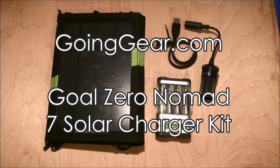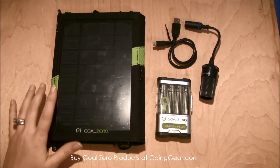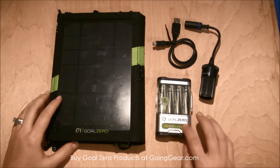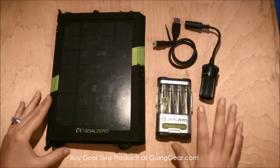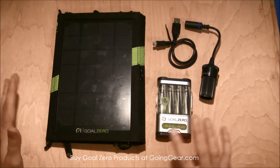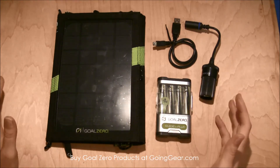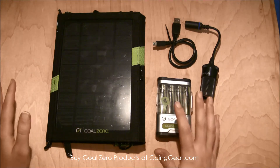Hey everyone, it's Megan here with goinggear.com and today we're looking at the Goal Zero solar panel charging system. This is the Nomad 7 solar panels and the Guide 10 Plus batteries and recharger. Goal Zero makes probably some of the best solar power recharging kits out there. They have everything from these small kits to whole house solar power generators — they are top of the line, the best out there.